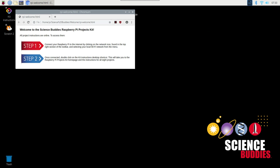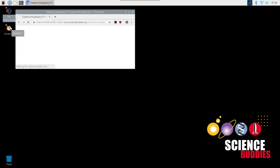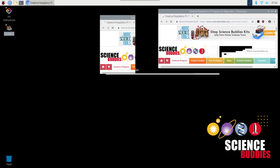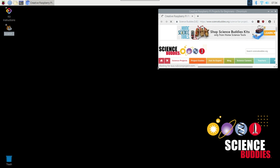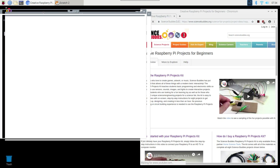Once you've connected to the internet, close the reminder. If you purchased a Science Buddies Raspberry Pi kit, you'll see two shortcuts on the desktop: one to the online Science Buddies instructions and one to Scratch 2, the programming language used for Science Buddies projects. On a widescreen monitor, you can open both side by side to see the directions and programming window at the same time.